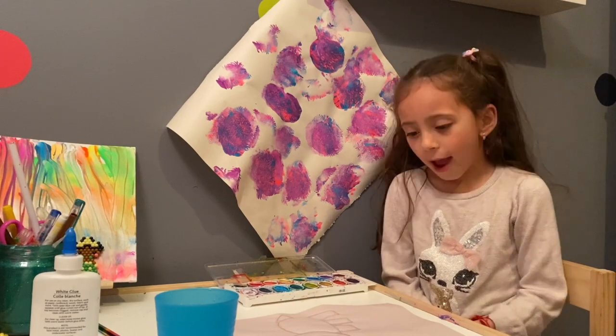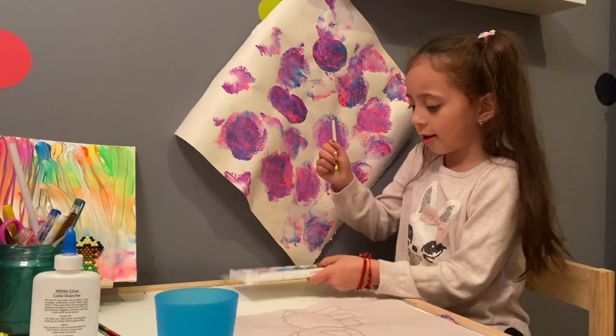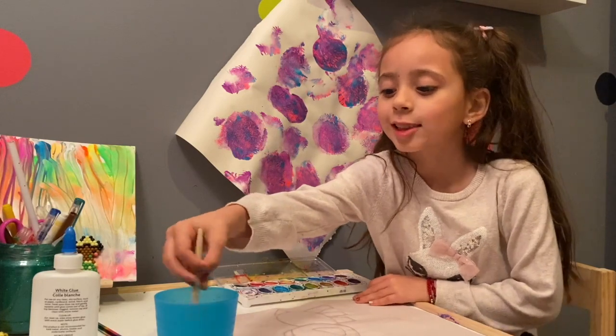After your glue dries, you use paint — a watercolor. So the glue won't let the paint get out. So let's get started.